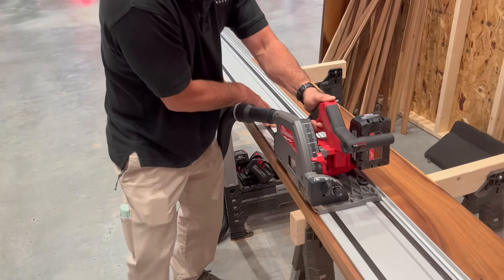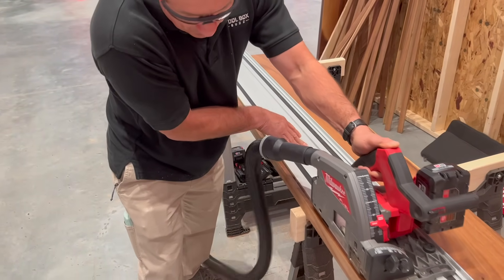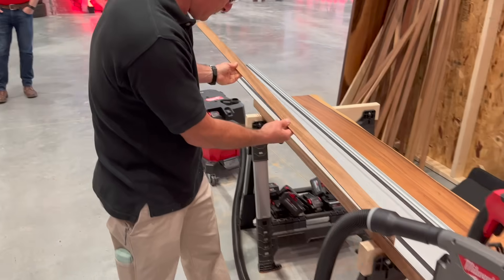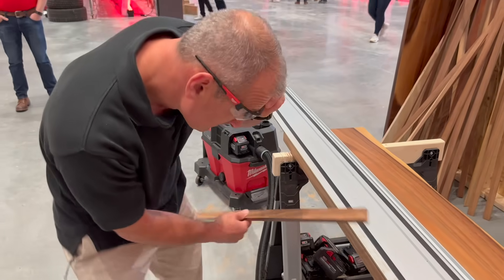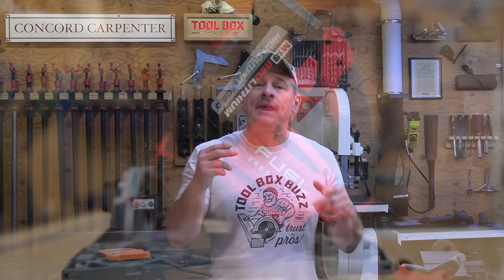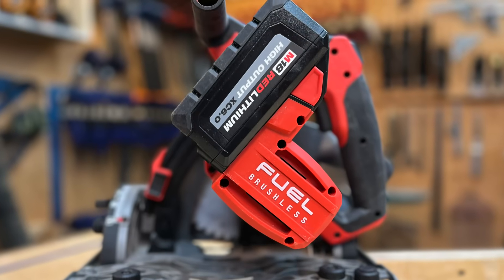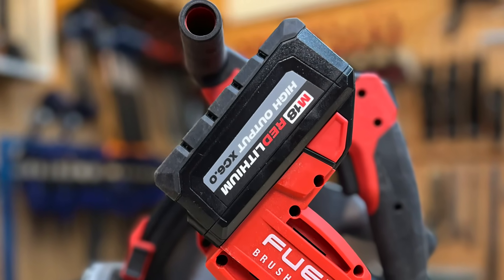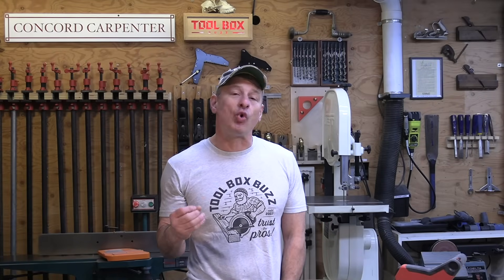The Milwaukee track saw weighs 9.8 pounds and has a variable speed motor adjustable from 2,500 to 5,600 RPMs. Its motor was specifically designed as a track saw motor, not a repurposed circular saw. It has unique copper windings that directly affect the saw's RPMs, and when combined with their 6 amp hour heavy duty battery — specifically mated for this saw — it delivers corded power.